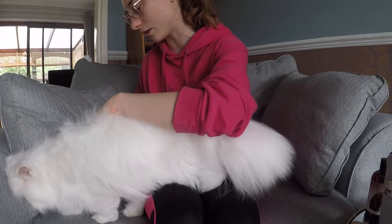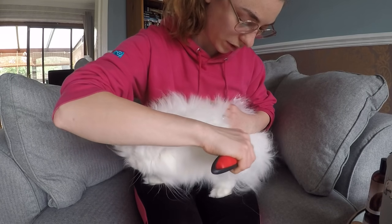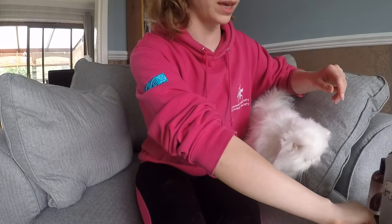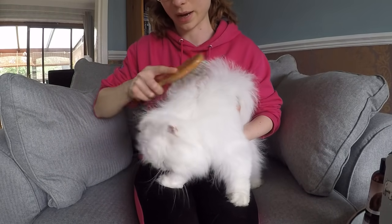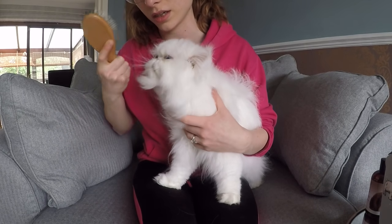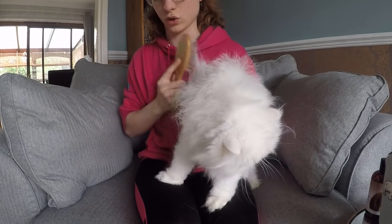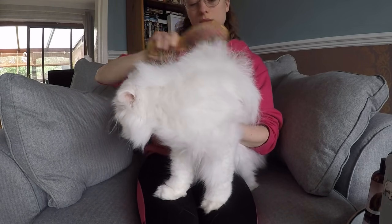Once you've got all the mats out with the comb, you want to get your brush and brush towards the head — so against the way the fur grows. It's basically like backcombing. What this does is make sure you've gone right down to the skin, getting all that dead coat up. It also makes them look super fluffy, which is always good. So he looks super handsome by the end.